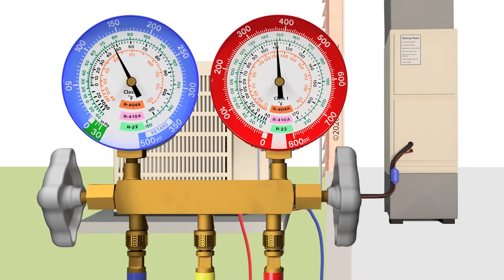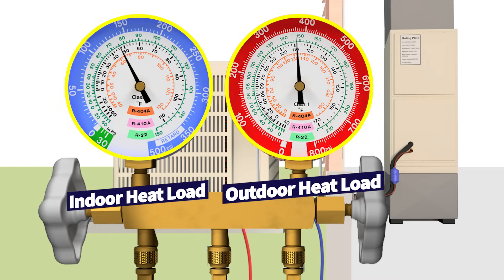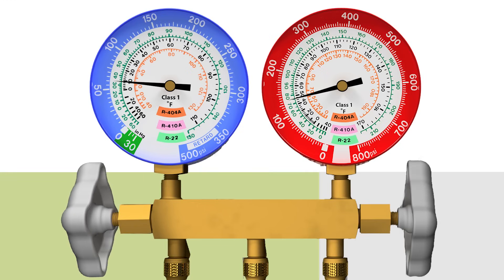Those ranges are patterns — you have to remember that, because it's going to be based on the indoor heat load for the low side gauge. For the high side gauge, which is the red gauge, that's going to be dependent on the outdoor heat load. It may be 70 degrees or 120 degrees outside. I am going to give you the ranges of normal operation so that you know a system is accurately charged when it falls within those ranges.